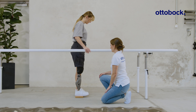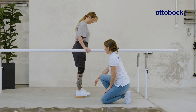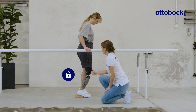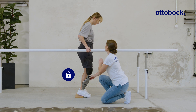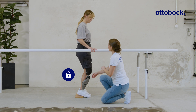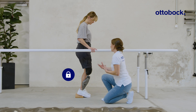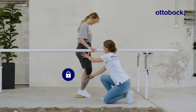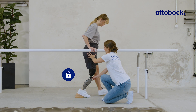Start the exercise by showing how to deactivate the stance function. Deactivation through forward rotation: step forward with the sound side and move over the flexed knee joint. The knee joint will yield with smooth stance flexion resistance. This deactivation method is only possible with an intuitive setting.